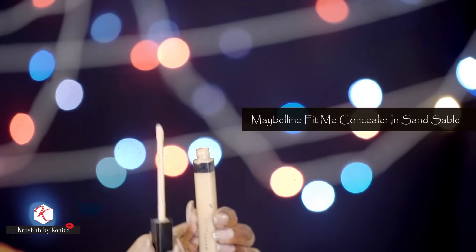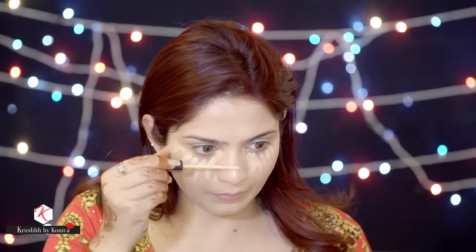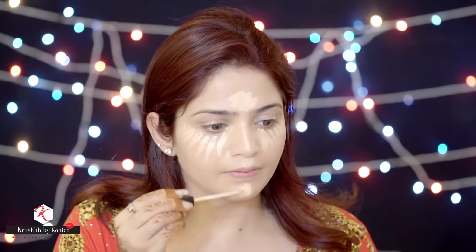It's time for cream highlighting, which is a must in every makeup. I'm going to use the Maybelline Fit Me concealer in shade Sansable — I really like it. It has a beautiful wand, great for application. I'll apply it on all the high points of my face: under my eyes, my nose, forehead, cupid's bow, and chin, then blend it with a damp beauty blender.